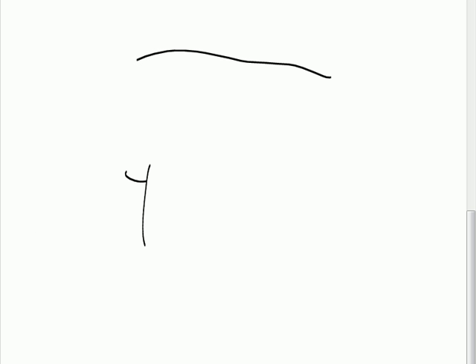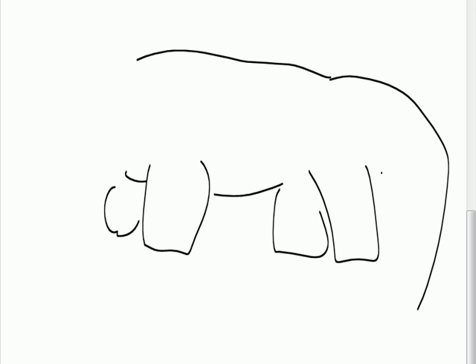So let's see, let's do the body. Do you know how to draw any of those? So there's the legs and here's... it has a tail, right? Yeah. Okay.